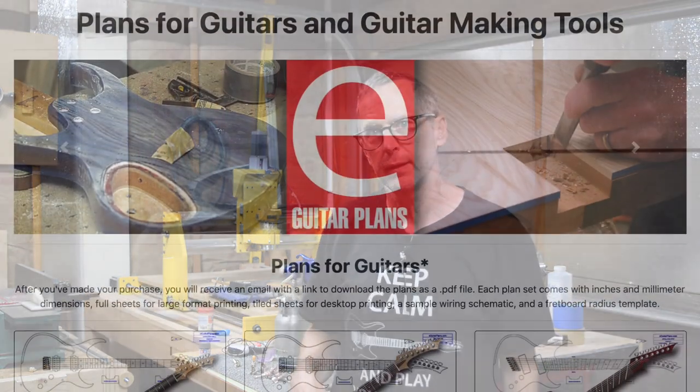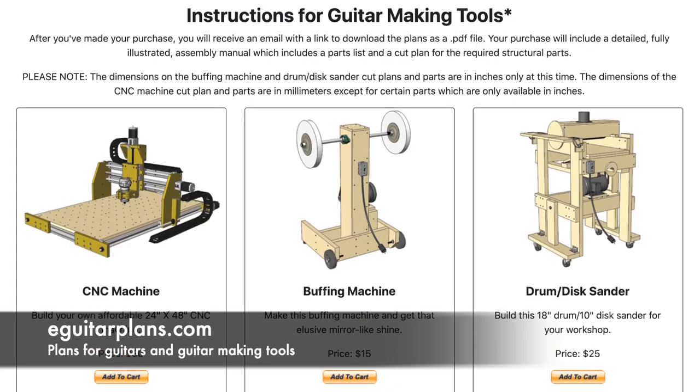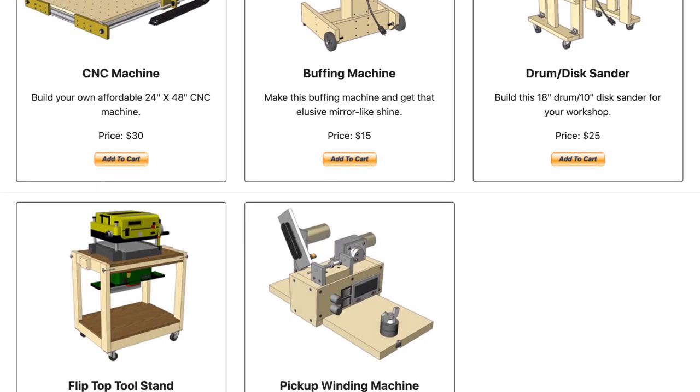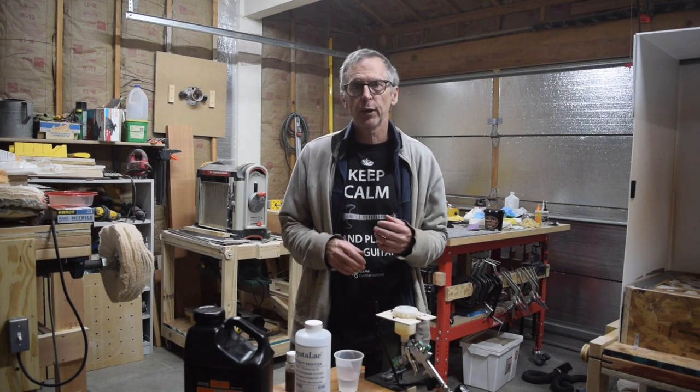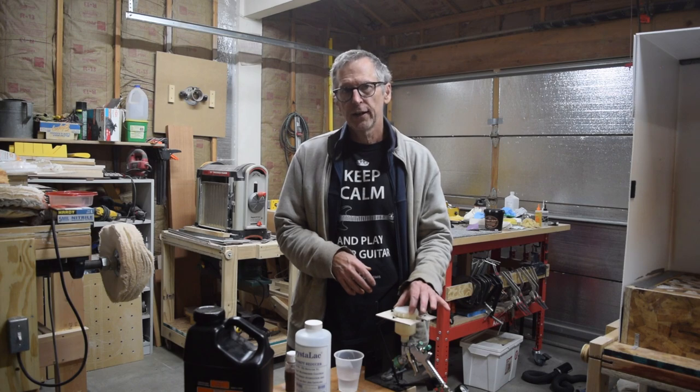Hey guys, it's Chris at Highline Guitars and it's time for a Luthier's Quick Tip. If you'd like to help support this channel, visit eGuitarPlans.com and buy a plan. Welcome to another episode of Luthier's Quick Tips. In this episode, I'm going to be talking about purchasing a spray gun.